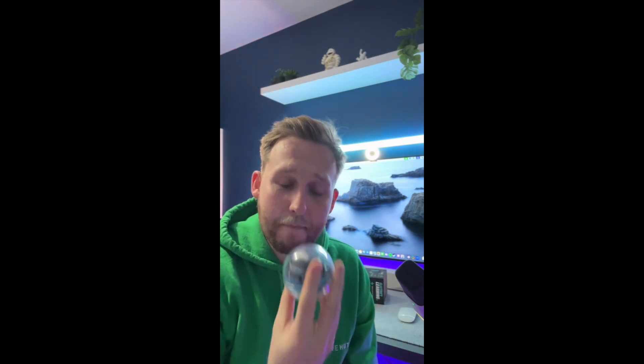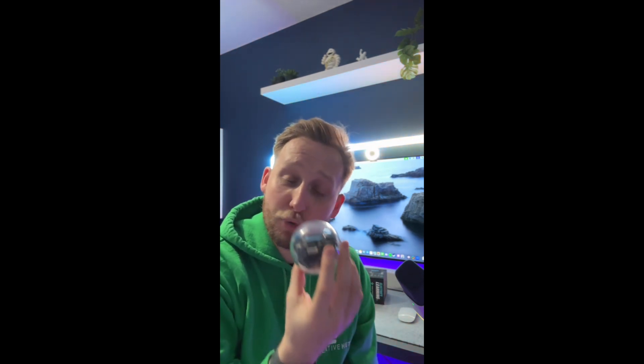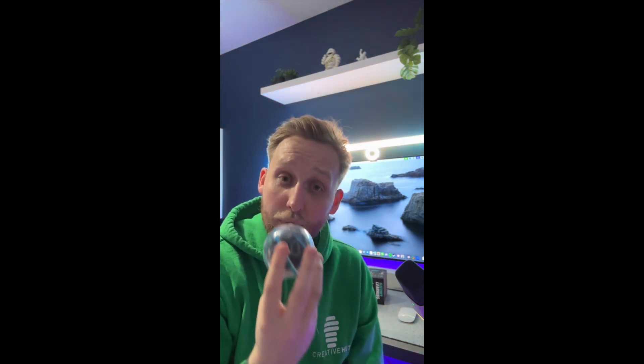First things first: power management. They have made some brilliant changes and brilliant upgrades to the battery in the Sphero Bolt Plus. This now lasts a full school day, so we don't have to worry at lunchtime to put it back on charge — it will see us through to the end of the day. They have also changed the technology in their chargers. We now have QI wireless charging for more efficient charging to get these ready for the next school day.